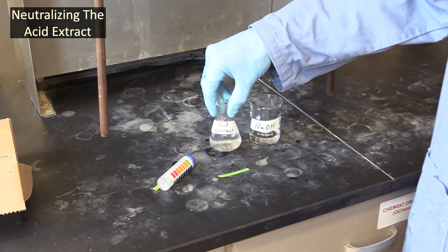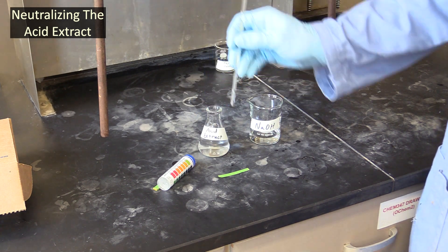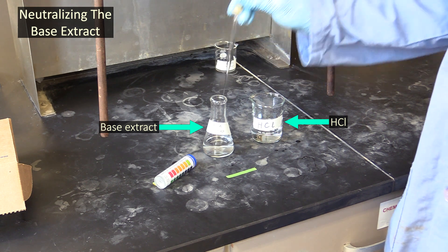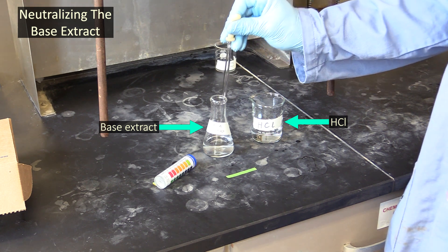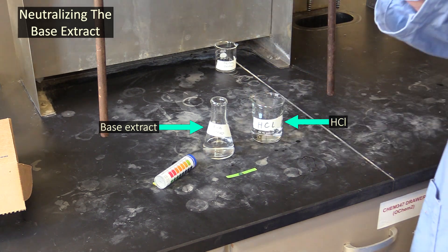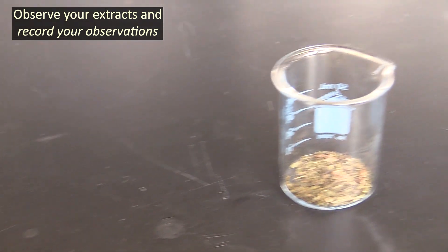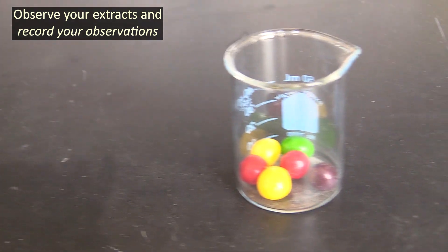After you've added the hydroxide and mixed it a little, use a strip of litmus paper to check the pH. If it's not neutralized, add another few mils of hydroxide and check the pH again. Do this until its pH is neutral or a little on the basic side. You'll neutralize the base extract the same way, except you'll add hydrochloric acid to it instead of sodium hydroxide.